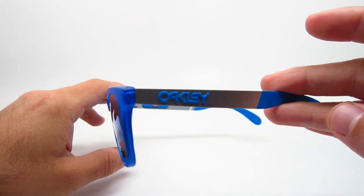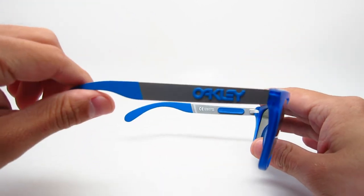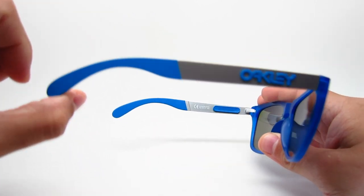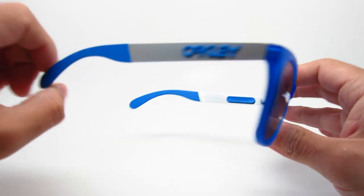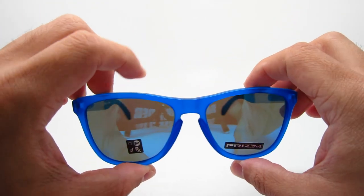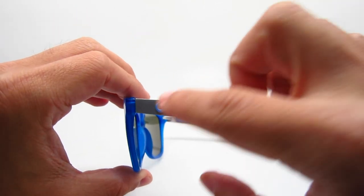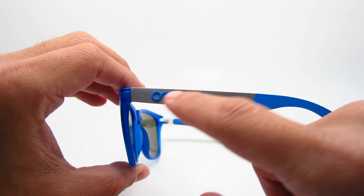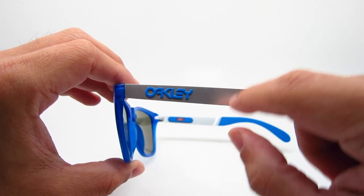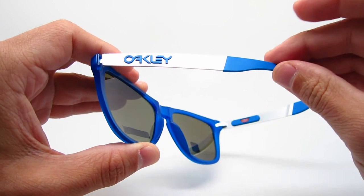The Frogskins Mix is a men's frame, though it really could be unisex — but it is intended for men. It's a really nice looking frame; they call it the Matte Translucent Sapphire. It's a very nice blue, and even the logo is in blue, which matches nicely. The metal on the sides is kind of silver.